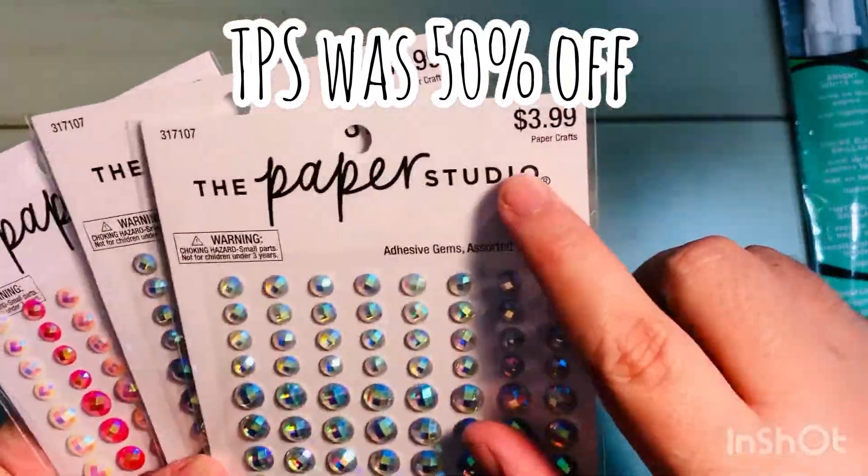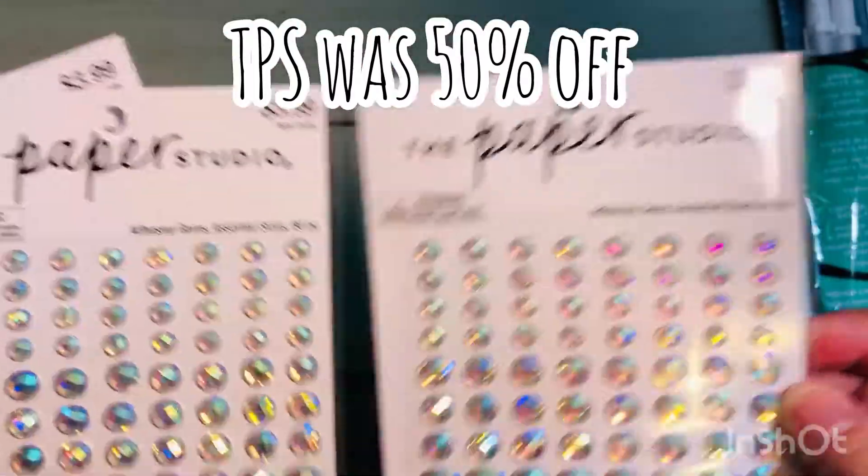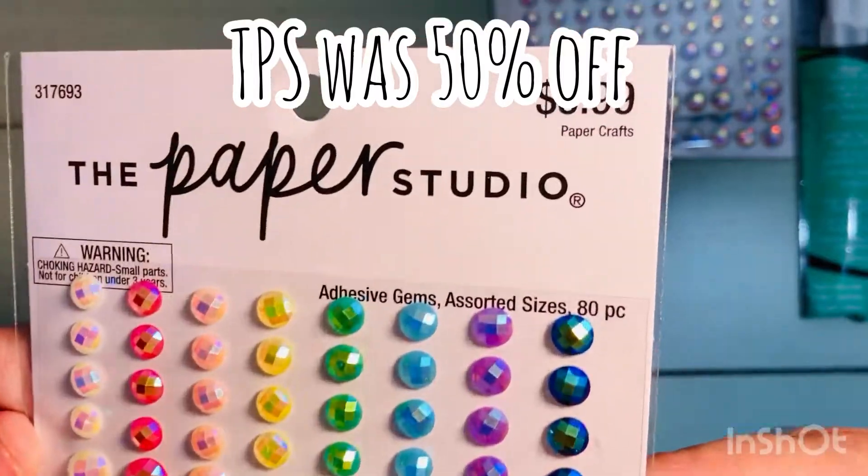The Paper Studio was on sale — this was about a week ago, but they have it pretty much every two weeks. It's a regular item. These are the gemmys, they're $3.99 half price, so around $2, which is really pretty.